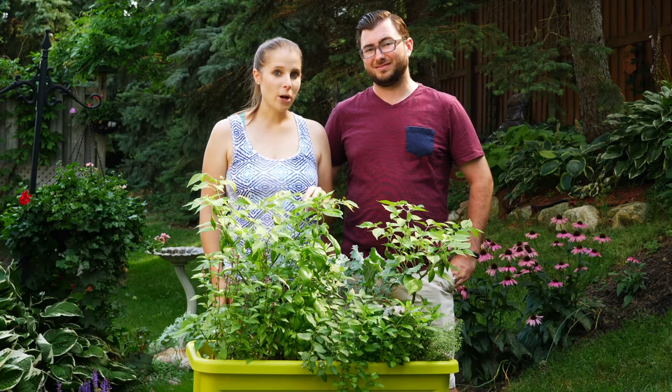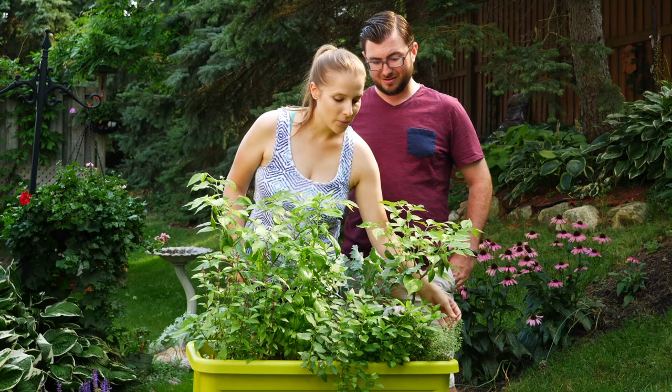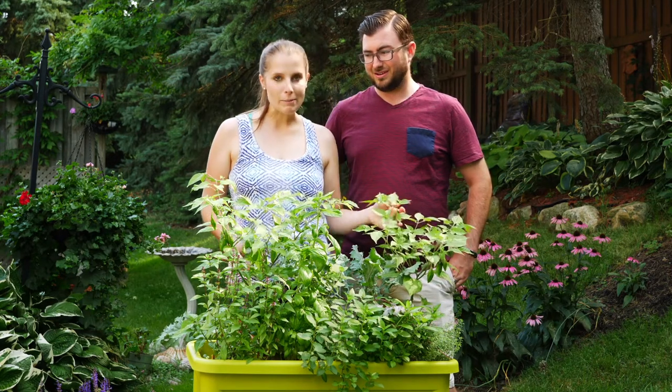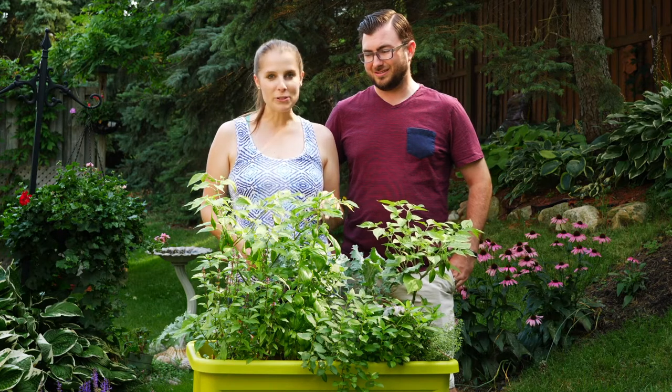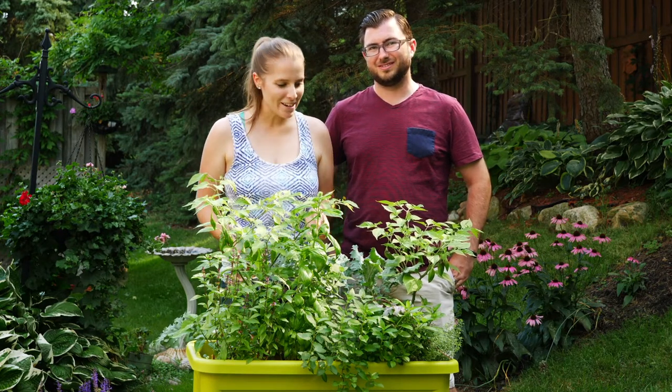With our mint we actually have a couple different varieties. We have chocolate mint back here, just peppermint, and strawberry mint, which I'm really excited about. There are so many different drinks you can use them with — tea, Moscow mules, mojitos, all the fun stuff.